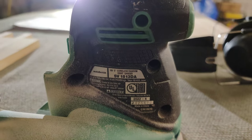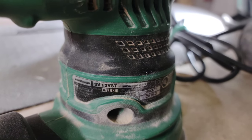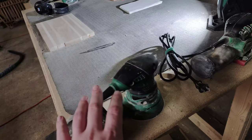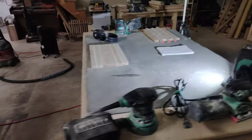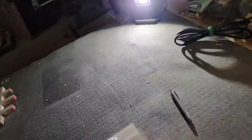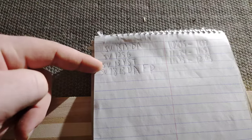This is the 18-volt cordless SV1813DA — a pretty new sander to the lineup. These two are actually old Hitachi designs from back when they went by Hitachi. This is the SV13YST, which is a 2.8-amp. I'm thinking of big 6-inch sanders — if this were a 6-inch it would be like a 6-amp, a direct drive deal. And this is the SV12SG, a 1.7-amp. So the order is: 5-inch cordless, quarter sheet, and 5-inch corded.